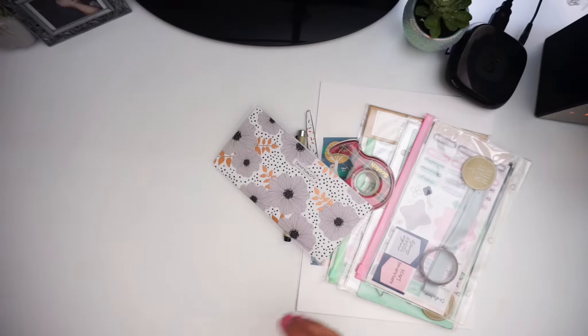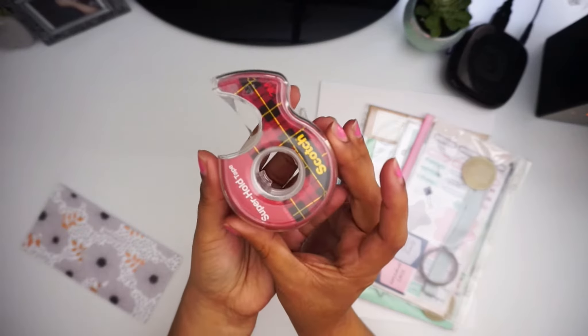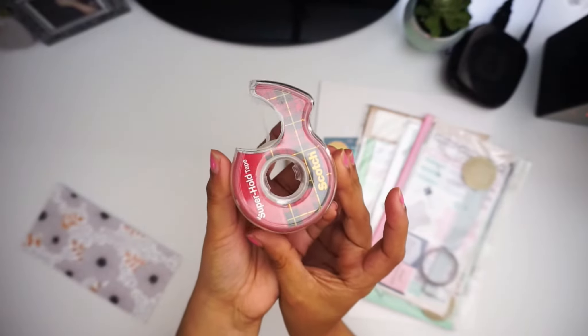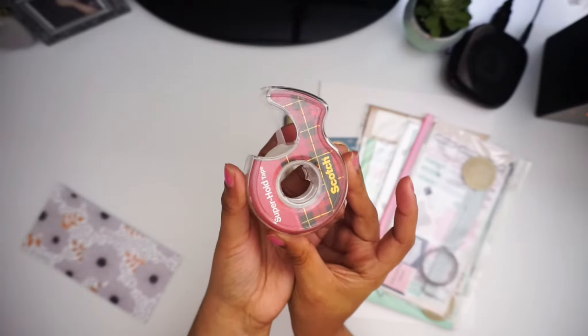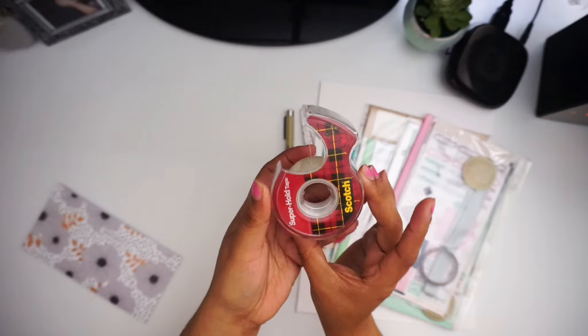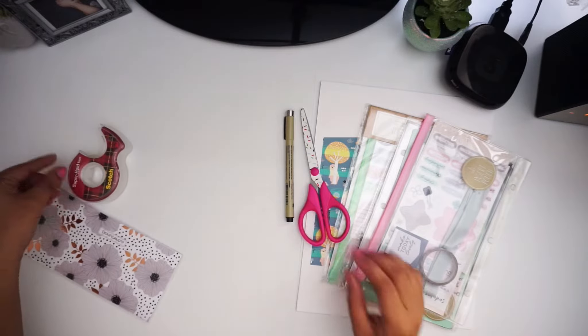Next thing you're gonna need is tape. I have the Scotch Tape Super Hold because these are cash envelopes and I don't want them opening up. You can use glue, you can laminate, whatever you want. But I use Scotch Tape Super Strong Hold.